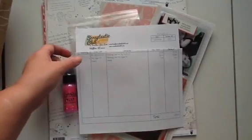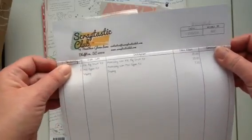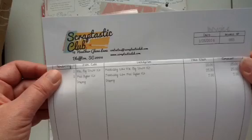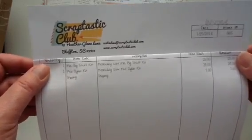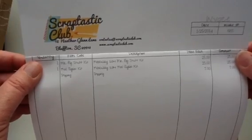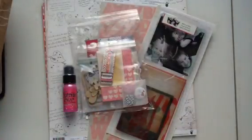Good morning everyone, it's Sue here. Today I'm going to share with you the February Scraptastic kits that I received a couple of days ago. I ordered the Mr. Big Stuff kit and the Feel Again kit. So let's go ahead and get started.